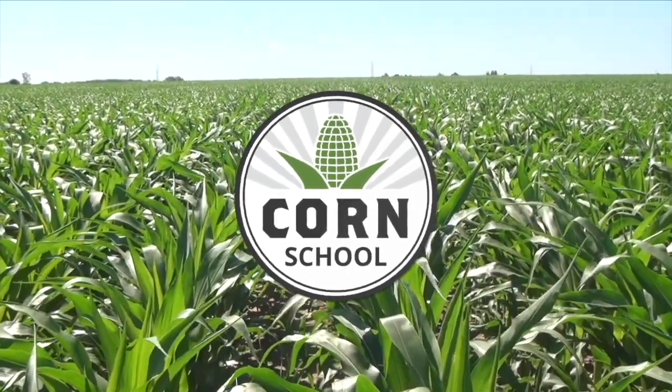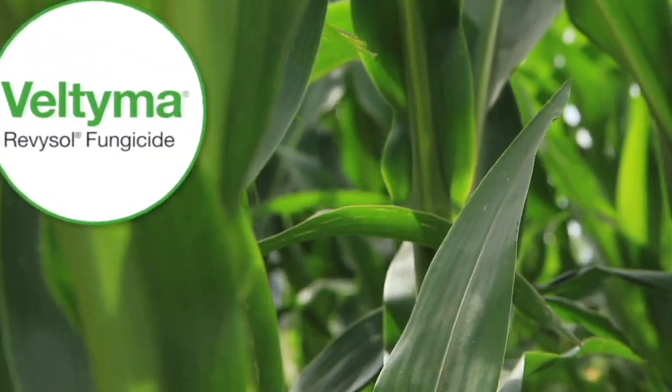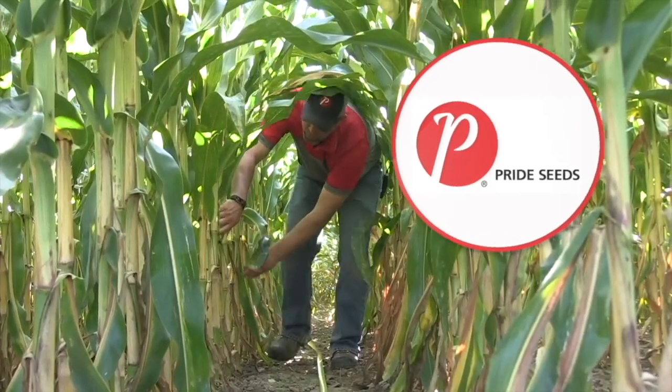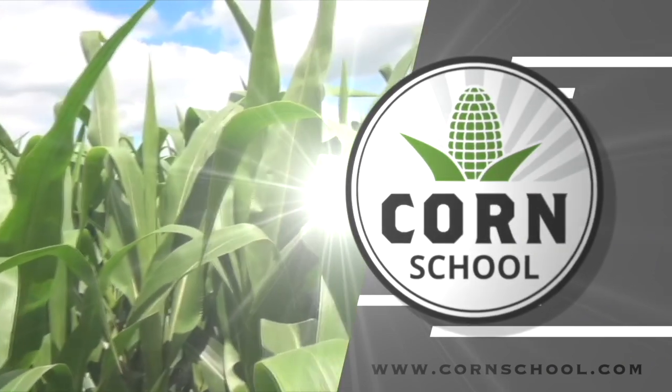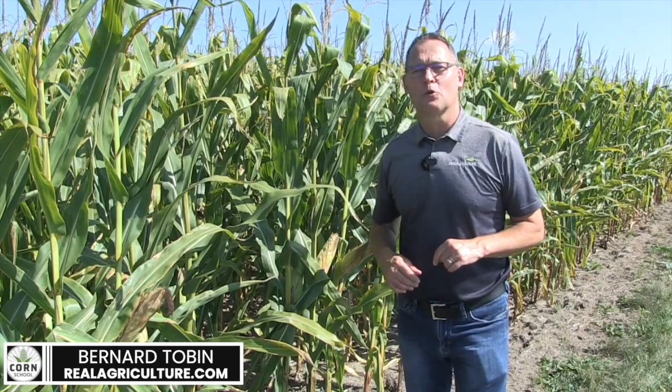Corn School on RealAgriculture.com is brought to you by Valtima Fungicide and Pride Seeds. I'm Bernard Tobin. Welcome to Corn School.